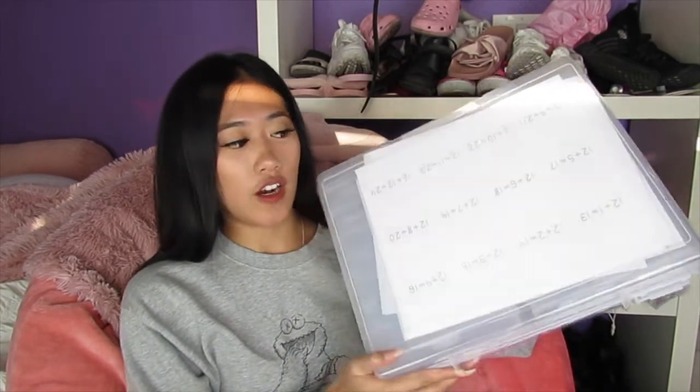Hi, welcome back to my channel. This video is going to be a teaching video and it is all about how I made my own class set of math fact flashcards.